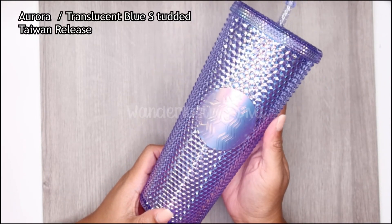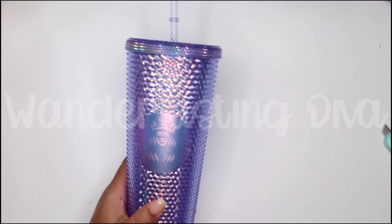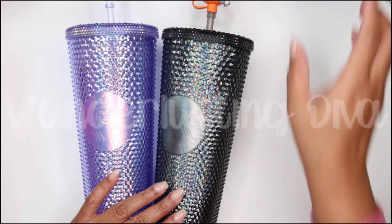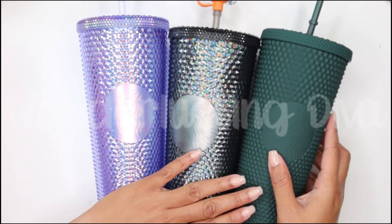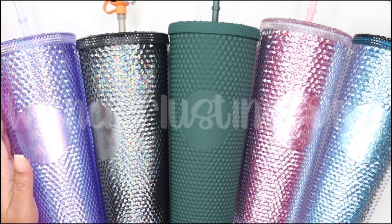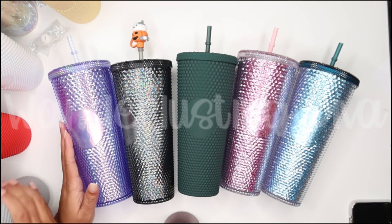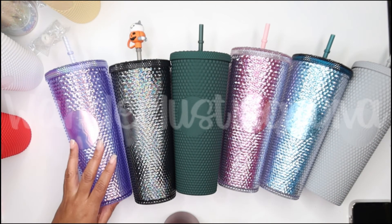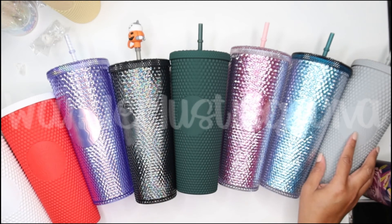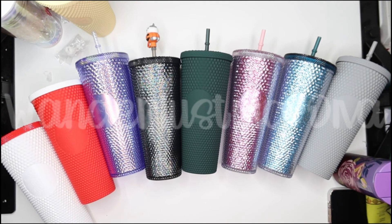I'm gonna move my little board because I put it down to give the table some contrast since it was a bit too bright. So I have my Aurora, my black oil slick, my matte green, the pink and the blue, my matte gray, the red and the white from the Indonesia set. Let me see if I can zoom out — I can barely get them all in the picture.